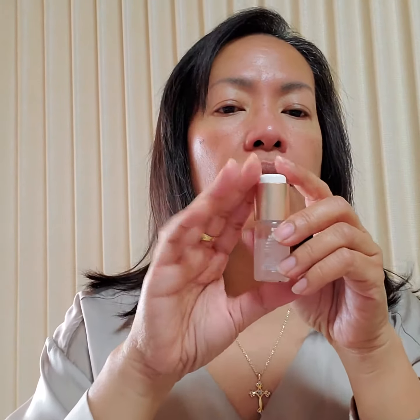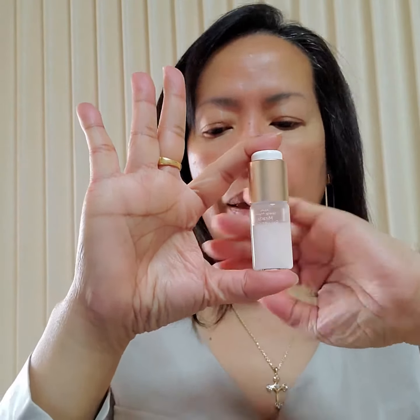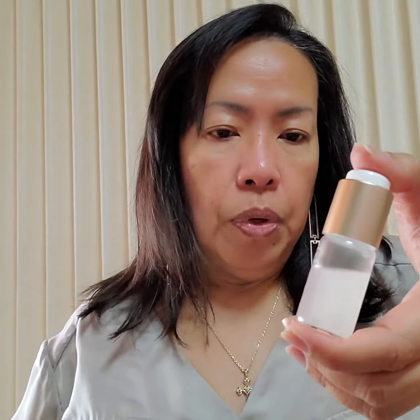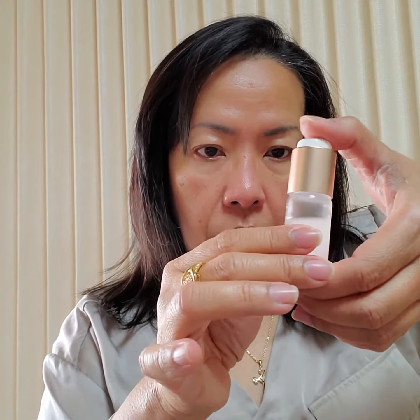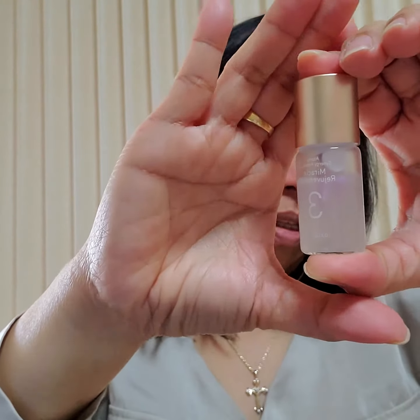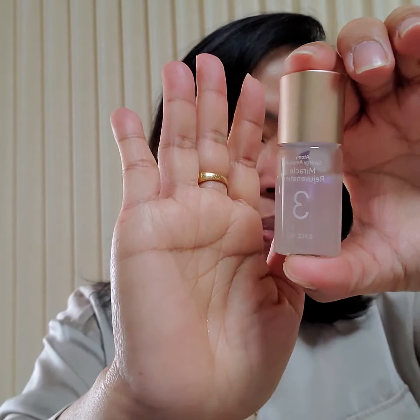So again, this is my first week of using the ampule, which is the Miracle Rejuvenating Code Three. Now let's push the active ampule — like that. Did you see that, guys? The beautiful color — now shake it!